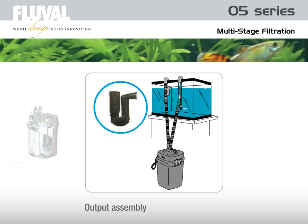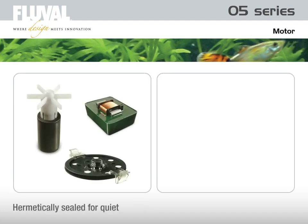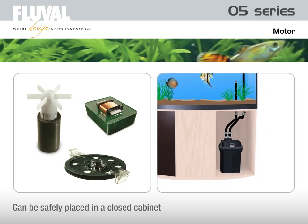After passing through all baskets, purified water is pumped back through the output assembly into the aquarium. The Fluval motor is hermetically sealed to ensure reliable, quiet operation. It requires no coolant and can be placed in a closed cabinet where airflow is restricted with no adverse impact on its performance or operating lifespan.